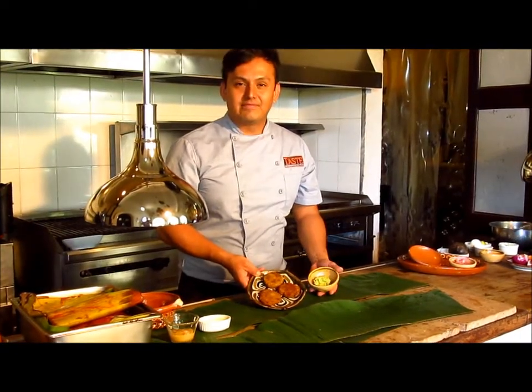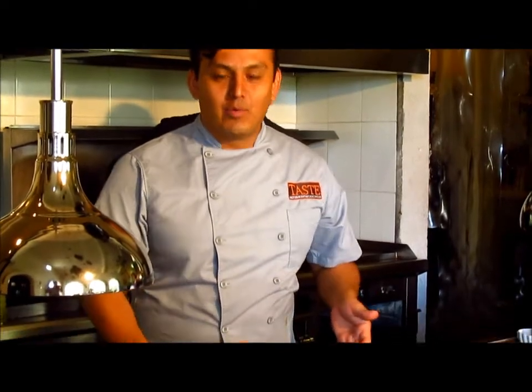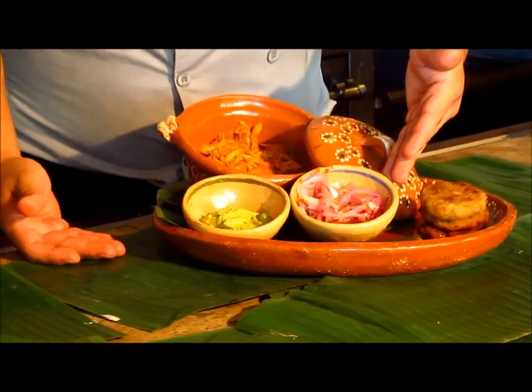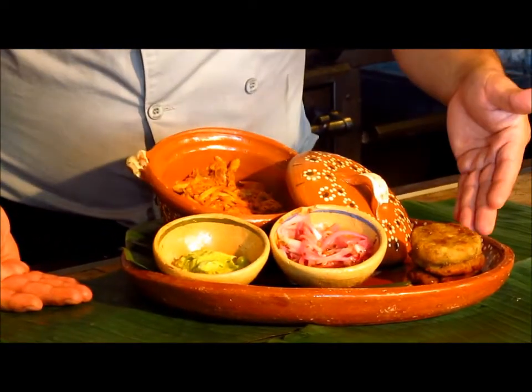This is the final result of our recipe. We have here the cochinita pibil, the avocado cream, the xnipec sauce with the habanero chili, and the sweet plantain toast.